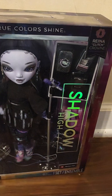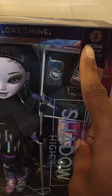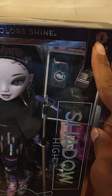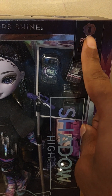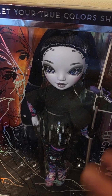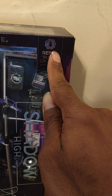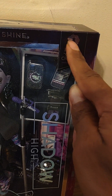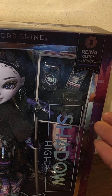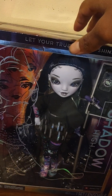Let's get into Miss Reina Glitch Crown. I fell in love with her when I saw her on the show. My guess is that this line is the Runway line — they all seem to be fashion designer inspired. Shadow High Series 2 was called the Shadow High Runway line in leaks, which is why it doesn't say Series 2 on the box — they have the runway symbol instead. It's still Shadow High, just a different sub-line.